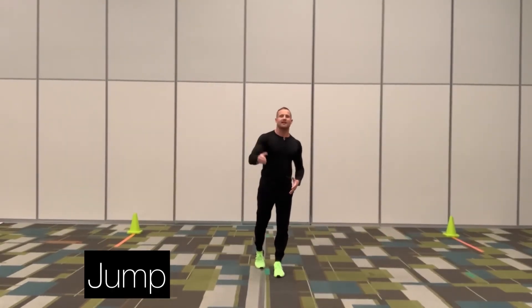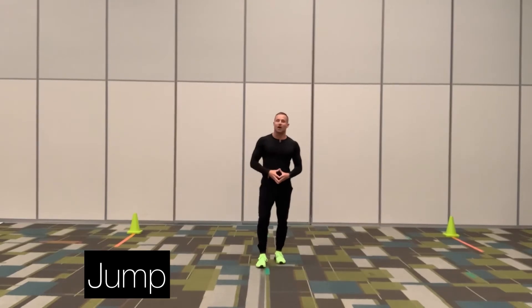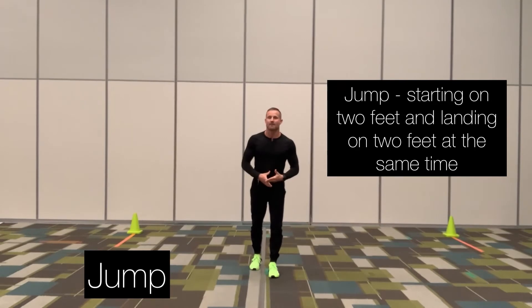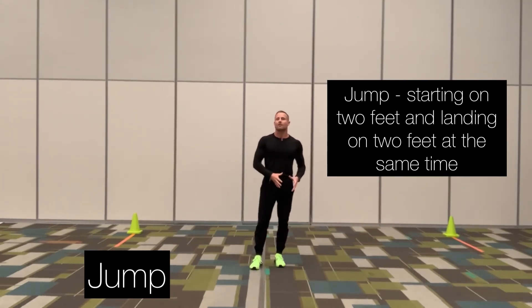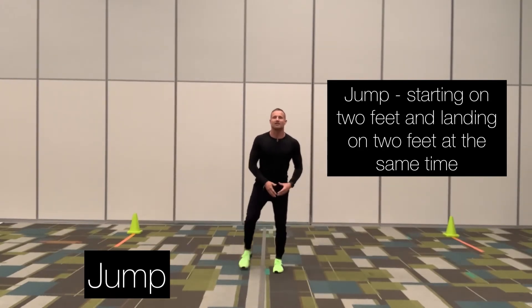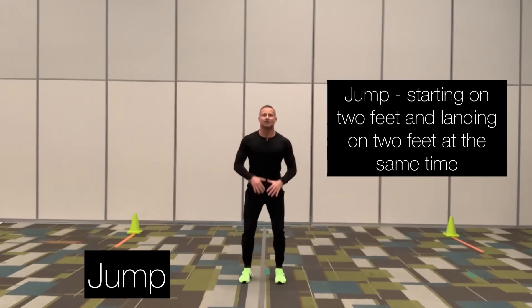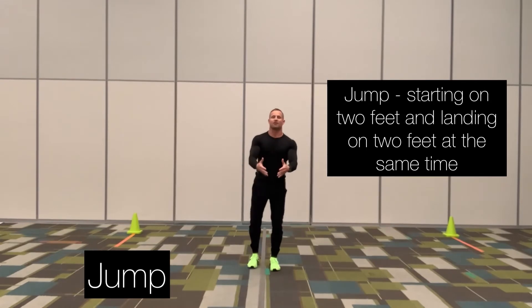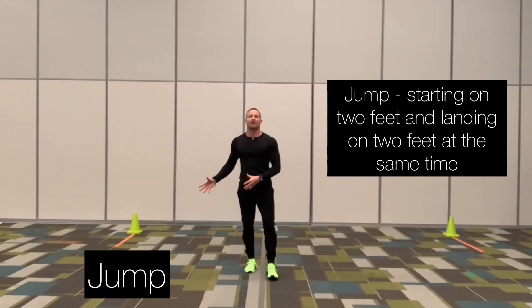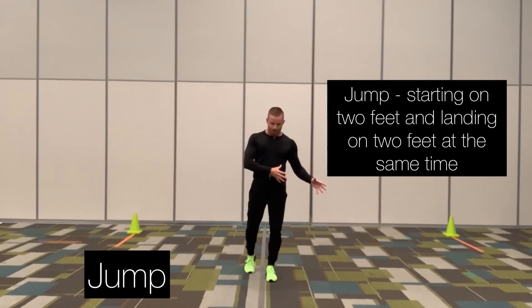The fifth locomotor skill we're going to go over today is called the jump. The jump is starting on two feet and landing on both feet at the exact same time. Many people get the jump and the hop confused — the hop is starting on one foot and landing on the same exact foot. A jump is starting on two feet, landing on two feet at the exact same time. You can do forward, backward, and side-to-side jumps, or take small or large jumps forward. I'm going to demonstrate what a forward jump looks like in just a moment.